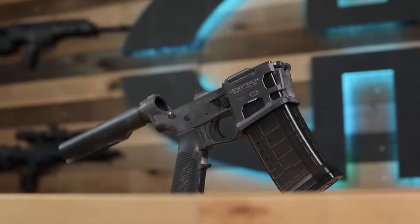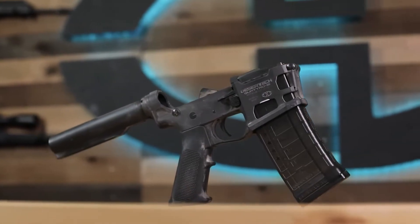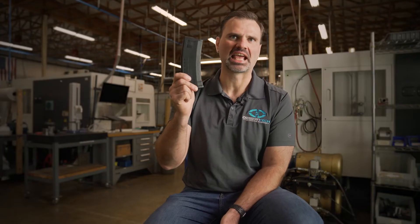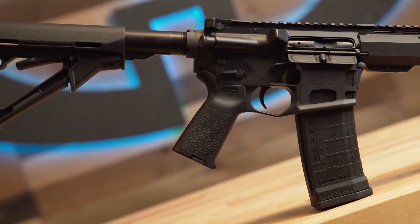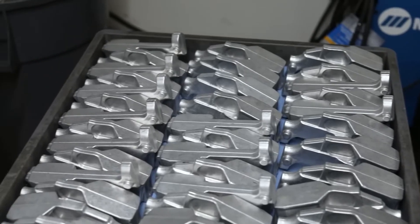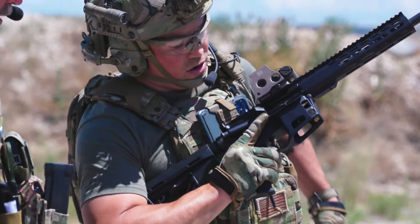We're raising the bar on high capacity. Forget the gimmicky designs that add weight and bulk — we really wanted a high capacity magazine in a standard form factor. 53 rounds in an AR. The QMAG 53 gives operators a design beyond anything else, whether it be a competitor, military, or law enforcement. That's who we made this for.